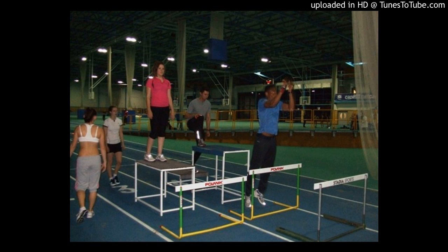Welcome to the Online Strength Coach Podcast, Episode 65: Plyometrics for Athletes.